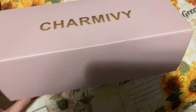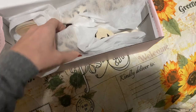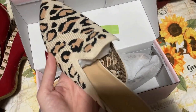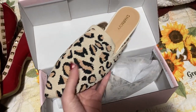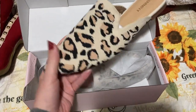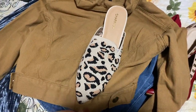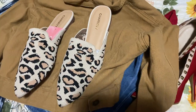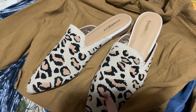I got these shoes from Charm Ivy — they're like mules or loafers, slide-on ones. They have a pointed toe and animal print, so cute. I'm going to pair them on vacation and post an outfit-of-the-day TikTok featuring these shoes for the sponsorship — kind of a little behind-the-scenes peek. The brand is Charm Ivy and I think they're so cute.